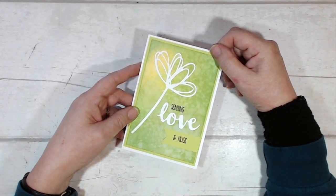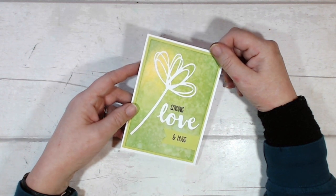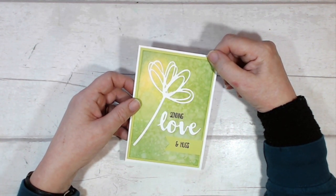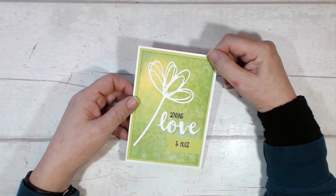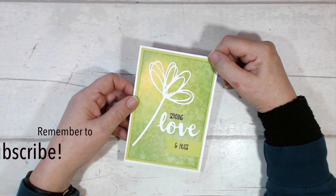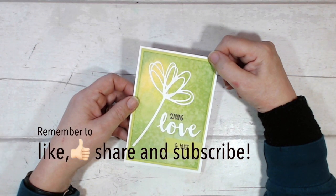So there it is, that is the finished card and I hope that you've enjoyed this video. If so, don't forget to click that thumbs up button, give me a like, leave me a comment, come back and see me again sometime soon. But for now, thanks for joining me once again and I'll see you sometime soon, bye bye.